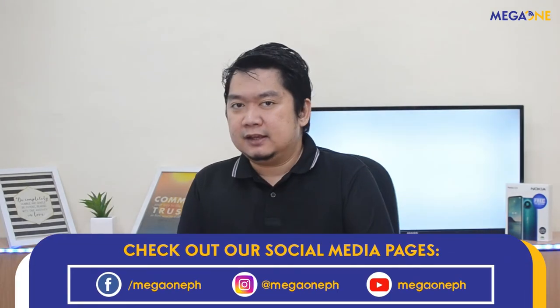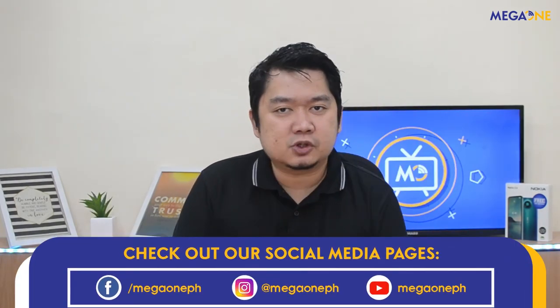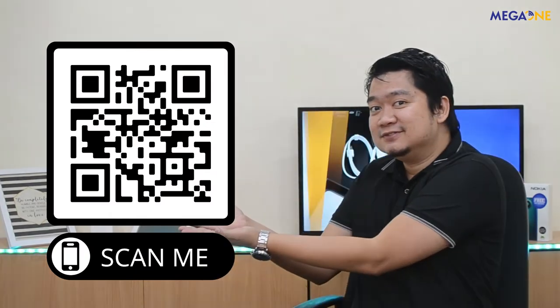Please like and subscribe sa ating YouTube channel na Mega One TV. You may also like and follow our Facebook channel and Instagram page. You may also join our Viber community by scanning the QR code here. Thank you for watching and abangan ang ating mga susunod na unboxing at first impression videos. See you next time!